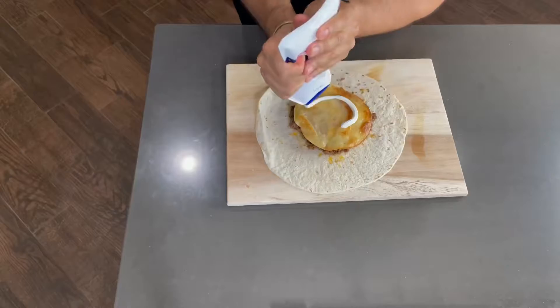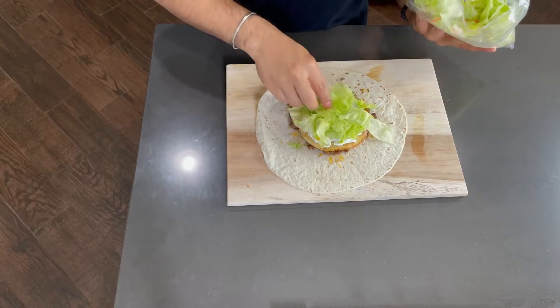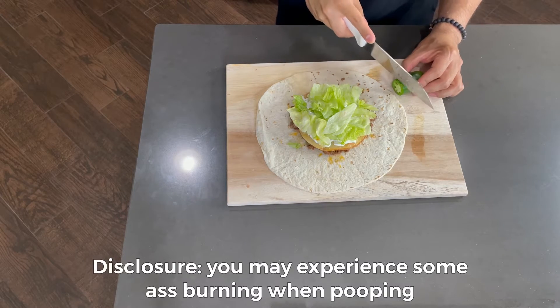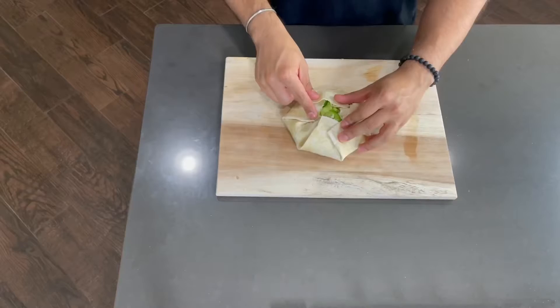Grab some sour cream, spread it out, then grab yourself some lettuce — you can also put some tomatoes. I don't like tomatoes so I'm gonna skip that. I will however put more jalapeños.